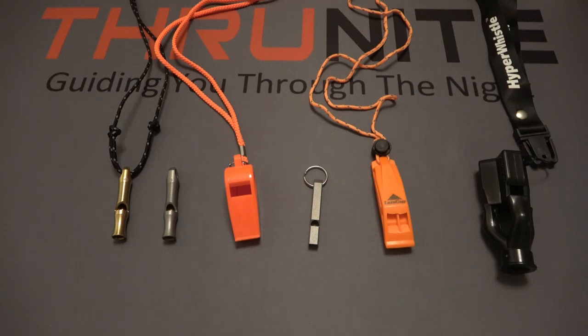Hi and welcome to the ThruNite channel. Today we're looking at something completely different. Normally we'd be checking out some flashlights, but today we're looking at some whistles. ThruNite has released a brand new whistle design, which is really cool.